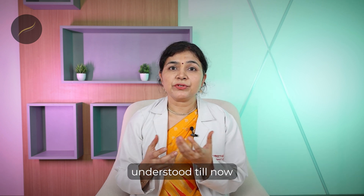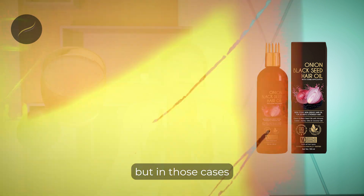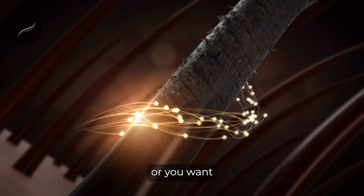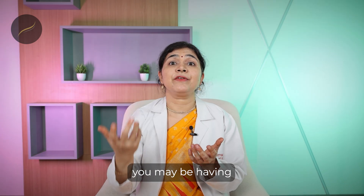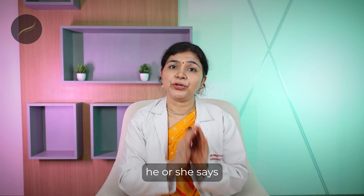To sum up: onion juice and onion oil can be used in cases where hair fall has just started or you want better hair. However, if your hair fall is excessive, you feel you are getting bald, or you may have female pattern hair loss, excessive hormonal disturbance, or nutritional disturbance, you must see your doctor and follow their advice.